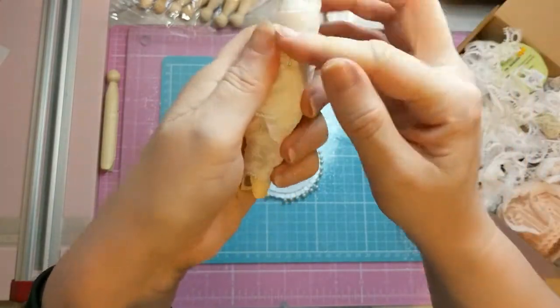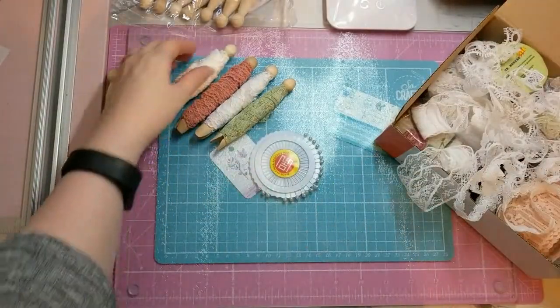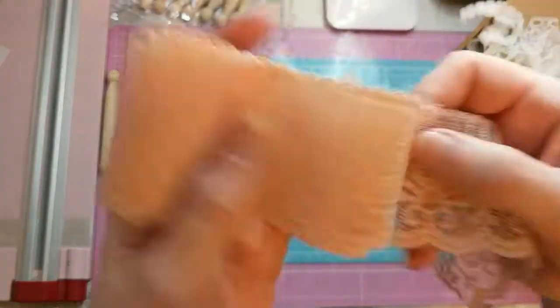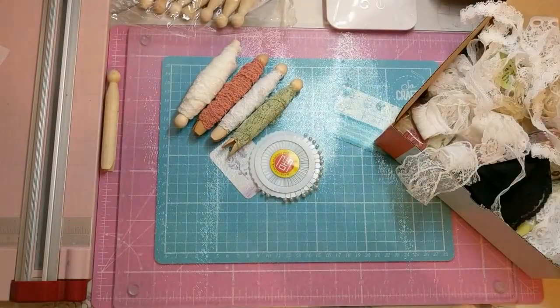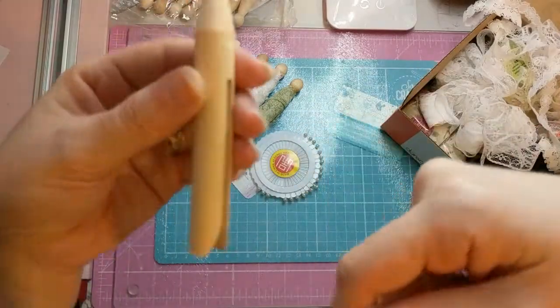There you go. Okay, we have another thick one here. I'm trying to use coloured ones so they show up better on camera. I'll make this the last one because I think you've got the gist of it. Either that or I'm explaining it really badly and you need to go watch a different video!